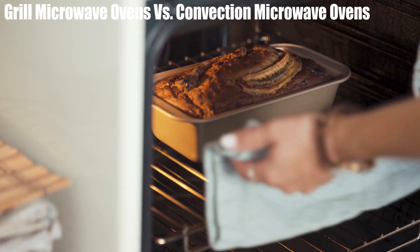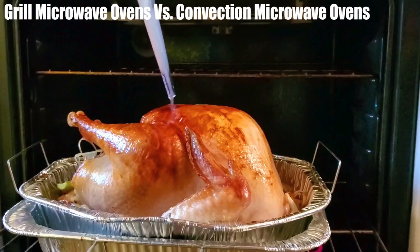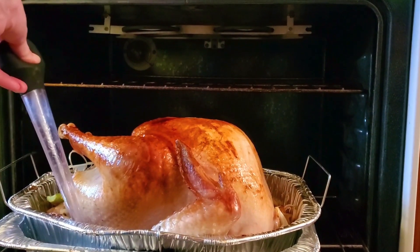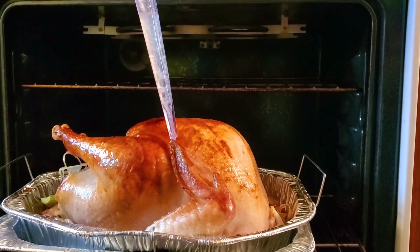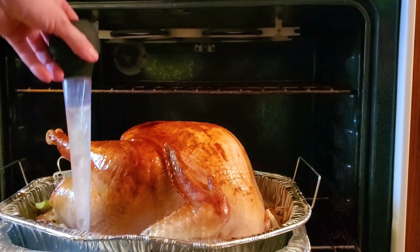Grill microwave ovens are a bit more advanced than regular solo microwave ovens, but less so than convection ovens. These microwaves come with a heating element either at the top or the bottom, which radiates heat, as well as magnetrons that emit microwaves. A grill microwave may have additional features like a metal grill or rack.